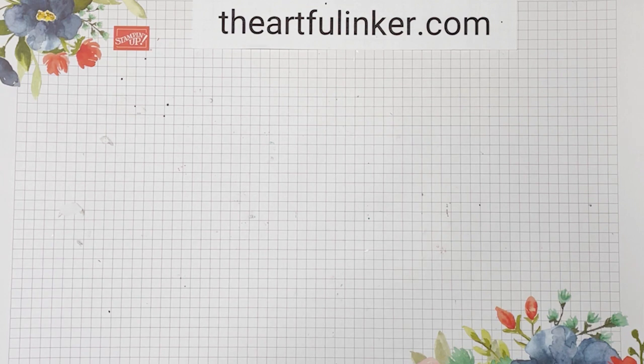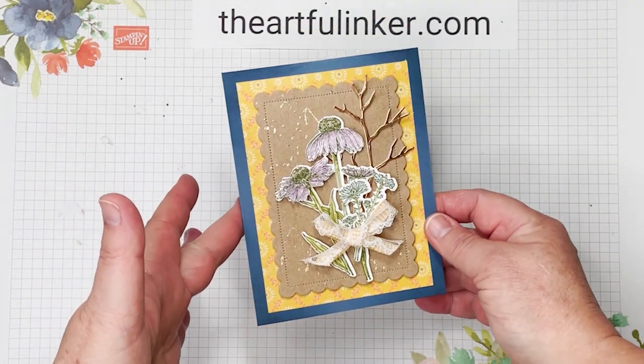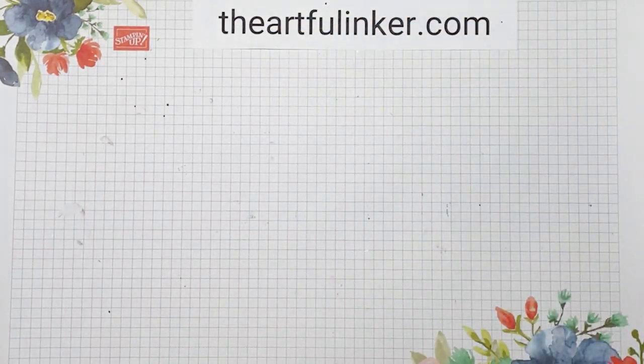Hi, this is Sarah Levin, the Artful Inker. I'm an independent Stampin' Up! demonstrator in the United States. Welcome to my YouTube channel. Today, I've got this pretty Nature's Harvest card to share with you. Let's get started.